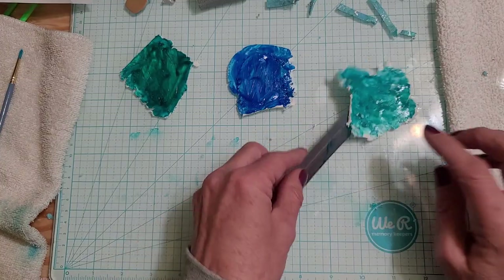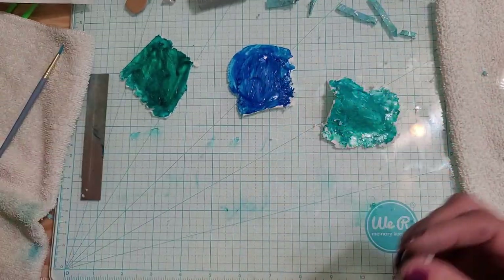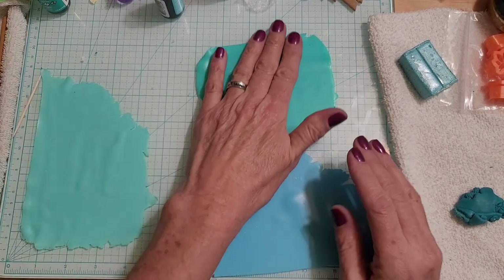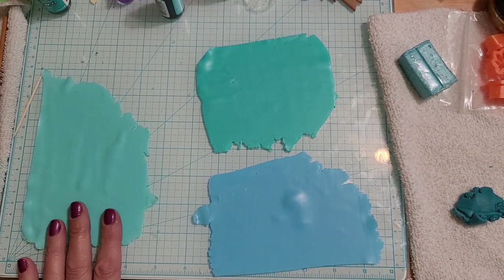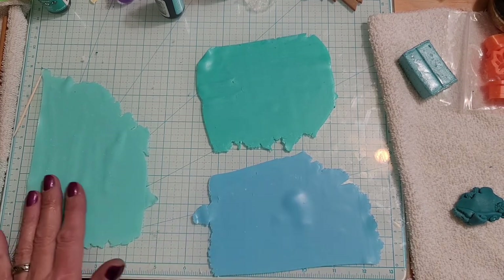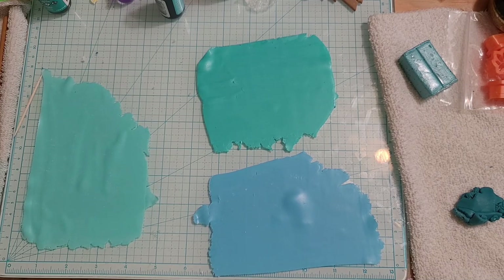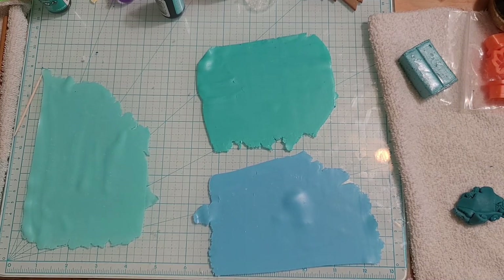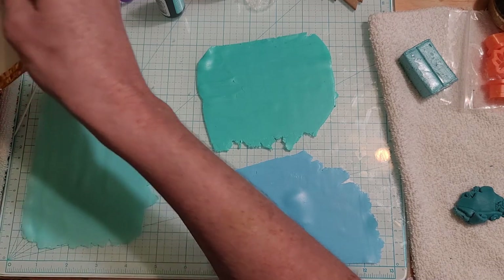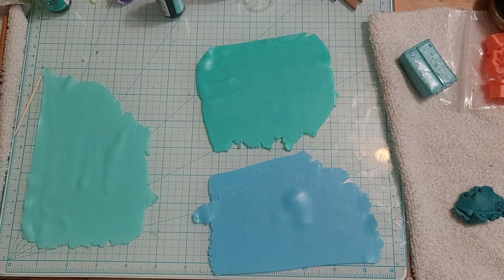We're back. Now that all the colors are blended in there, I ran it through the machine on a thin setting. You don't want to go all the way to nine — a six or seven on your machine would be fine. The fun part is just adding silver leaf to it, and that's basically all this stack is going to be. I'm grabbing silver because it's supposed to be summery.